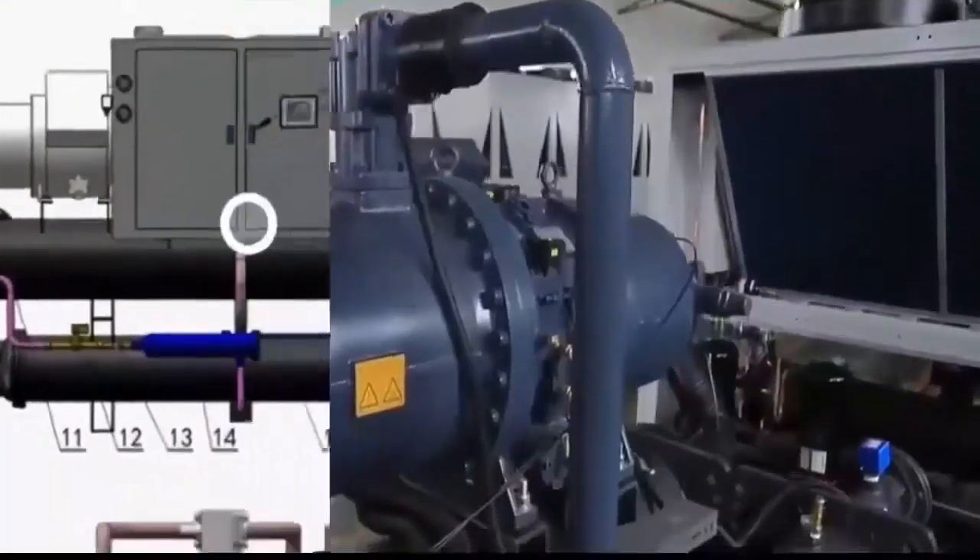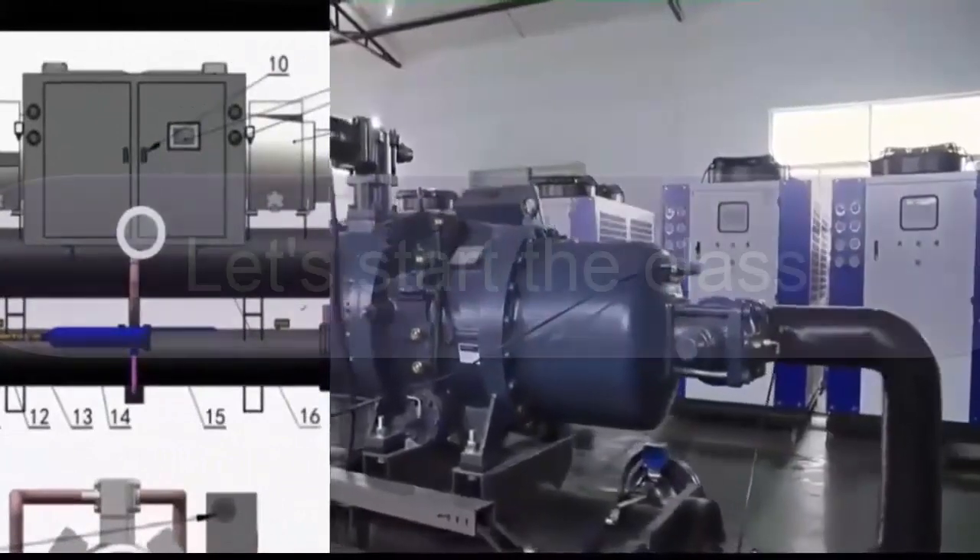13. Liquid display. 14. Filter dryer. 15. Capacitor.